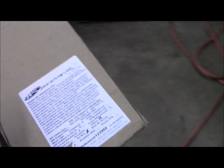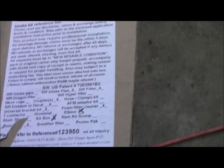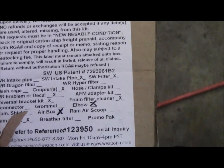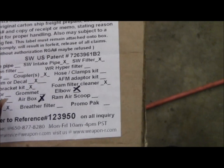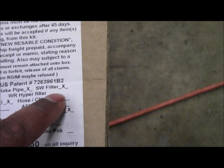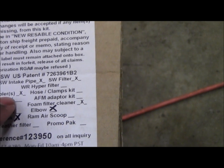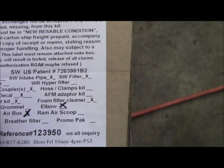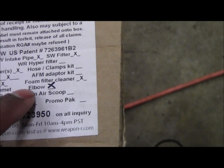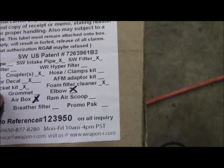First, they send a reference list on the inside of the box that gives you an idea of everything that should be in your box. You can see you have the Secret Weapon intake pipe, the filter, all your couplers, and they send you either an emblem or decals. You also have your universal bracket kit.